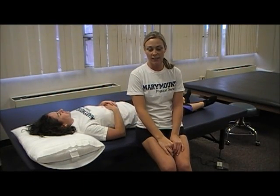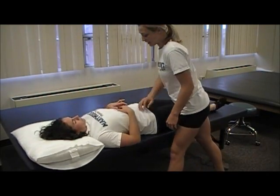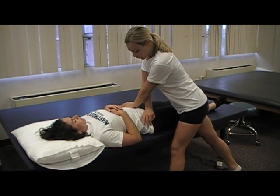These are LAZLIT's four special tests for SI dysfunction. The first test is the distraction test. Place each hand on the ASIS and provide pressure.